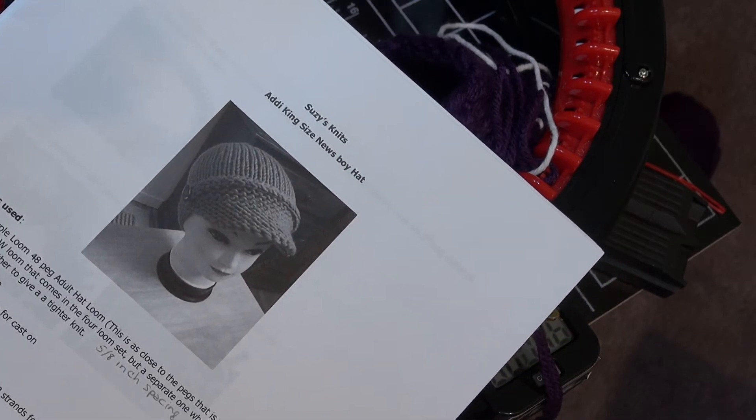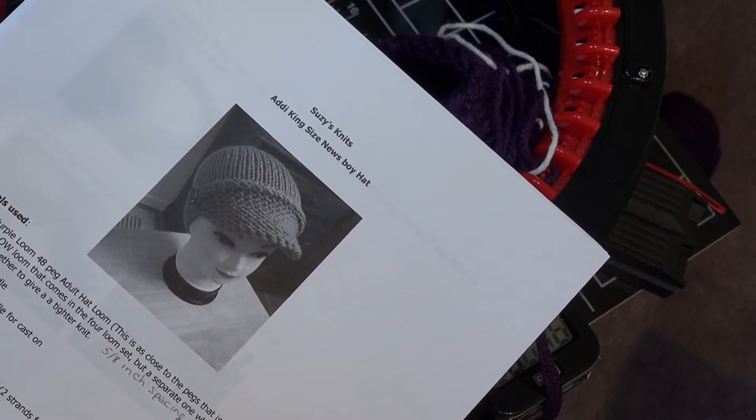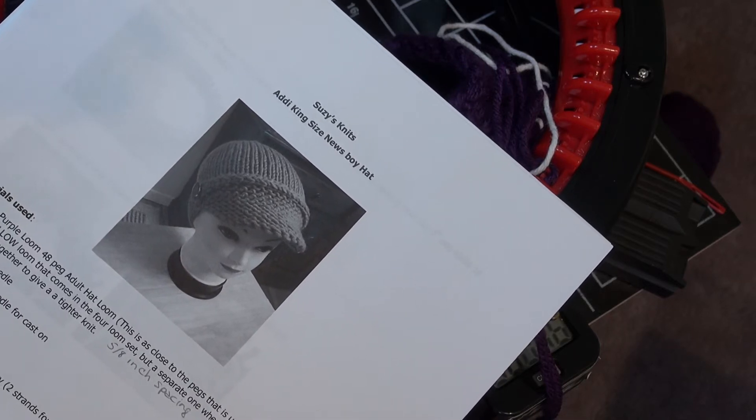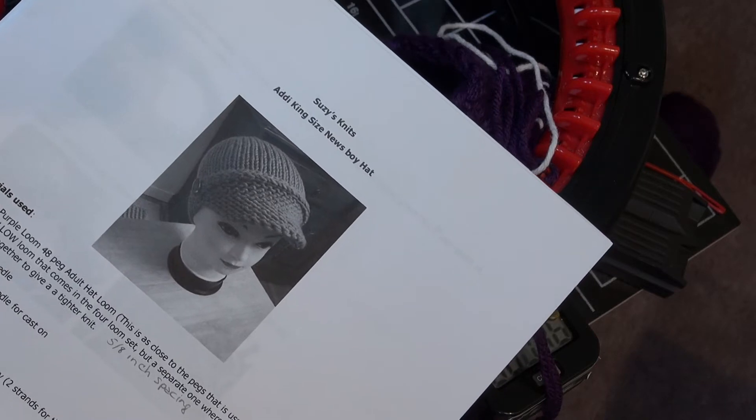Hi there, I'm Suzy from Addie King Loomers and Knits. Today we're doing the second part of our loom knitted newsboy hat.